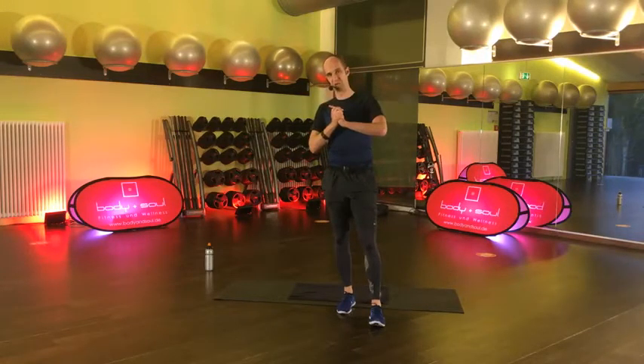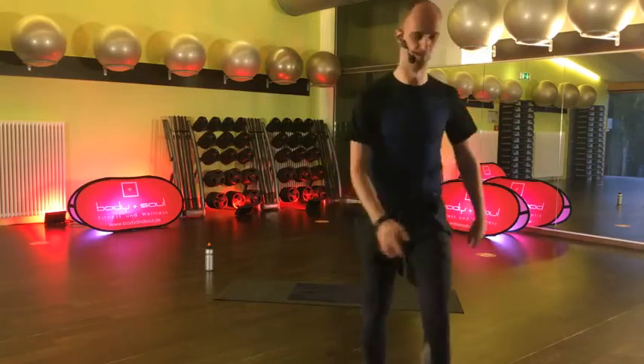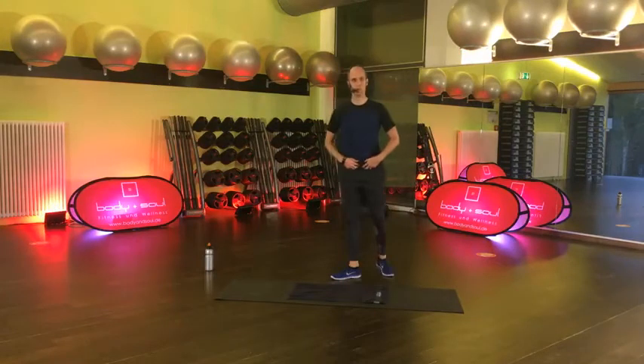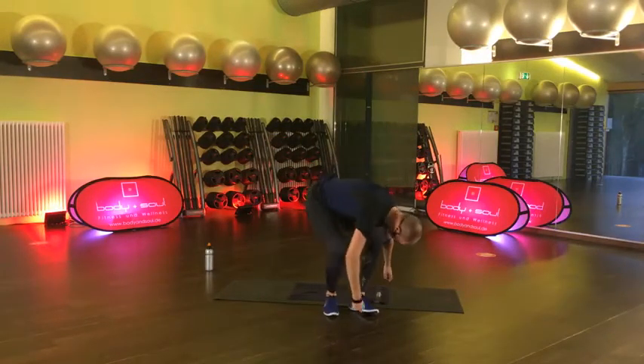Wir machen gar nicht groß Warm-Up. Du kannst dich schon mal auf deine Matte begeben. Dann würde ich sagen, mache ich noch Musik an und wir starten. Ich wünsche euch ganz viel Spaß. Ihr könnt mir gerne wieder zwischendrin Feedback geben, wie es passt mit der Lautstärke, Mikrofon, Musik und sowas alles. Ich habe ja meine fleißigen Helferlein hinter der Kamera. Setz dich mal auf deine Unterlage.